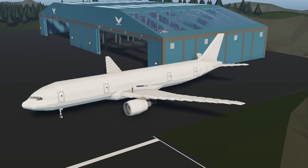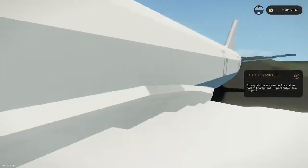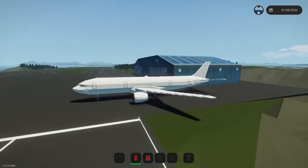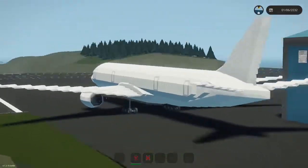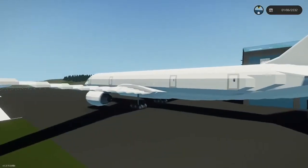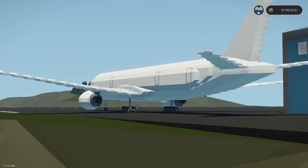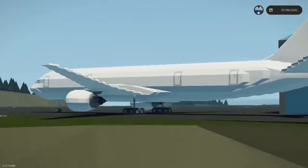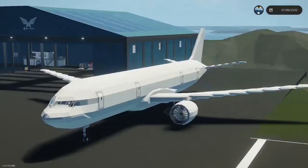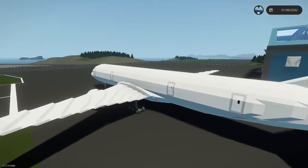Hey, what's going on guys, welcome back to another video. Today we're going to be working on the triple seven - finally, it's been months since we've worked on it. Me and Mr. Orca are hoping to get it done sooner rather than later. In this episode we're going to work on our landing gear and redecorate it because it's really skinny. We'll also redo the wings, but that's next episode - today's focus is mainly the landing gear.